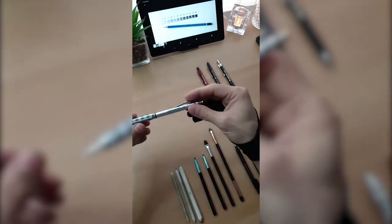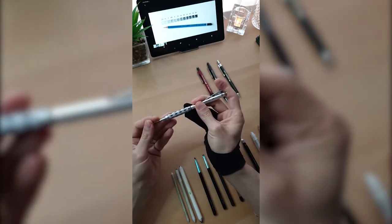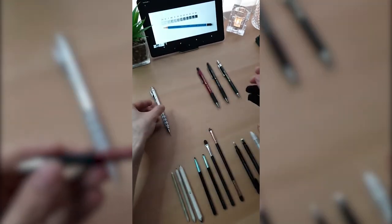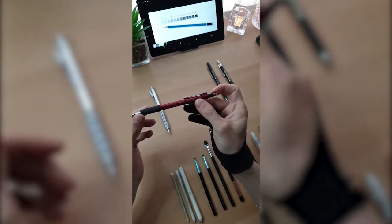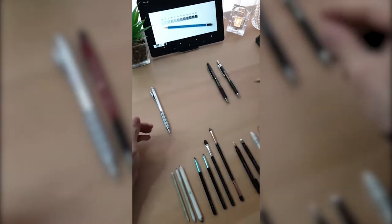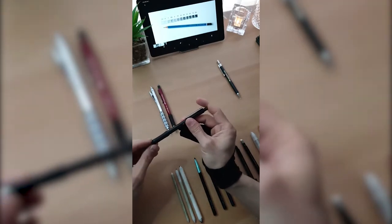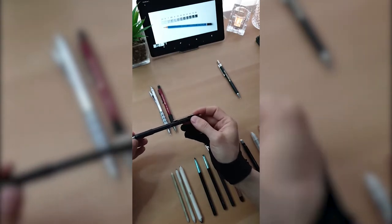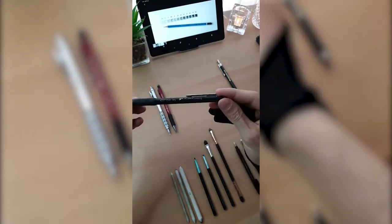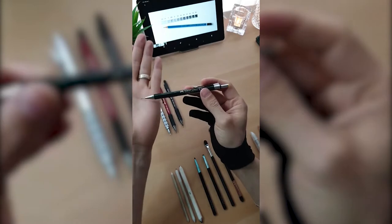Now, more interesting supplies: mechanical pencils. I do a lot of details with these. Very easy to refill and very sharp. This is the Pentel Graph Gear 1000, HB grade. I also have the Pentel Grip and Faber-Castell mechanical pencil — the Faber-Castell is 4B inside, so if I need to draw pupils or the arch of the eyes, I use the 4B. I'll show you when we get to that lesson. This one here is 0.5 HB.